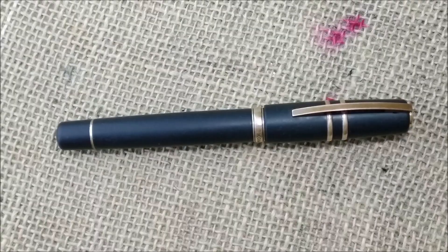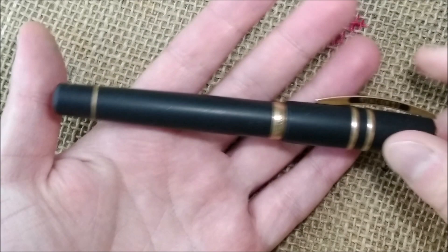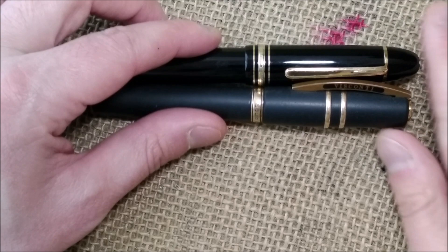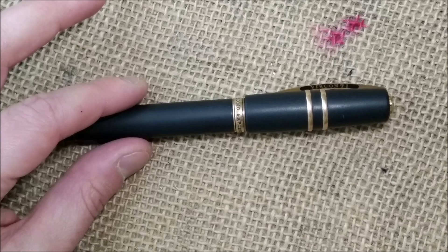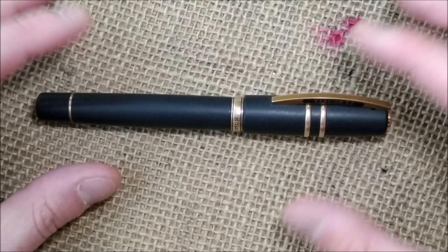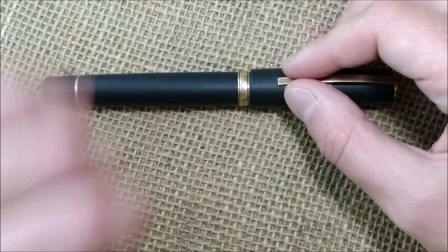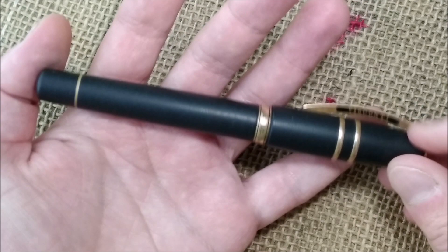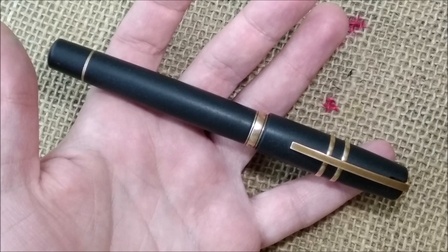This pen is the Visconti Homo Sapiens Bronze Age Oversize — it's called oversize because it's quite a big pen. If you compare it with the Montblanc 149, they are roughly the same size; the Montblanc may be a little thicker. I got this pen through an exchange with a friend from Brazil, and I was lucky because I knew the history of the pen and received all the original materials and box. This is one of the most reviewed pens online, but since everyone has a review of the Visconti Homo Sapiens, why can't I?